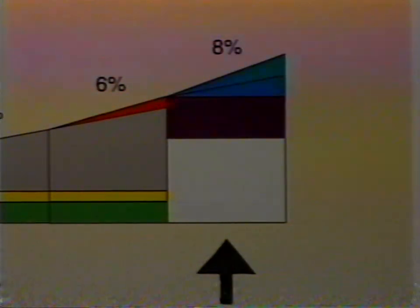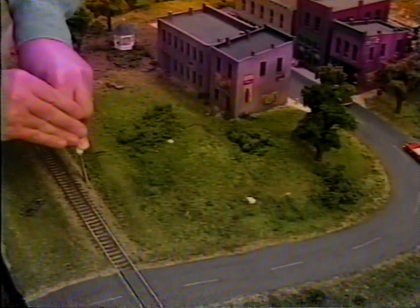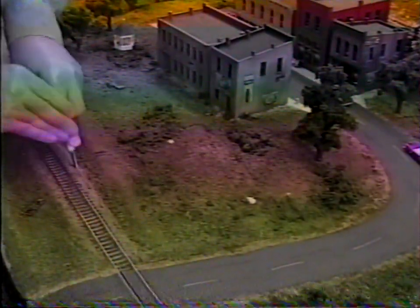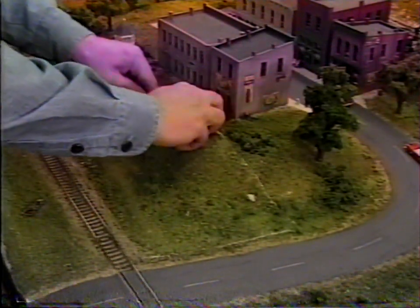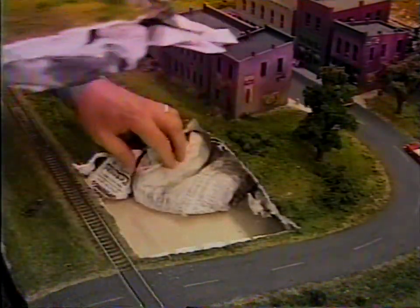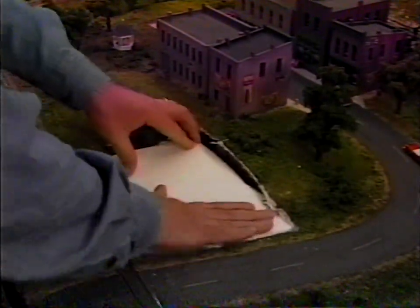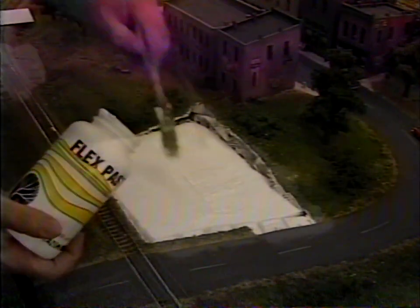Remember, the steeper the grade, the more trouble the engine will have climbing — make sure your engine will pull a train up the grade you designed. Placing a building on an existing layout in an area that is not level is easily handled with sheet goods. Use the building to determine how much area needs to be leveled, then mark that area and cut it. Draw the building perimeter on sheet foam that is the correct height to level the cut area. Cut the foam piece out, glue it in place, fill in the gaps, and cover with flex paste.